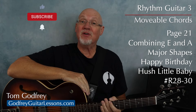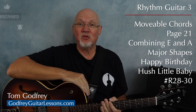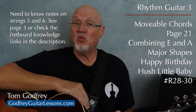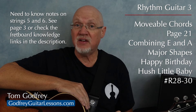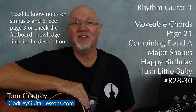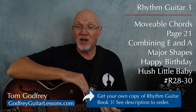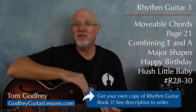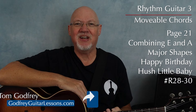Welcome back to Rhythm Guitar Book 3. This book takes a deep dive into all sorts of movable chord shapes. You can watch all these videos for free, but it's going to be a lot easier to learn if you have your own copy of Rhythm Guitar Book 3 that you can read from and write in, plus you can help support a music teacher. I'll leave a link in the description.